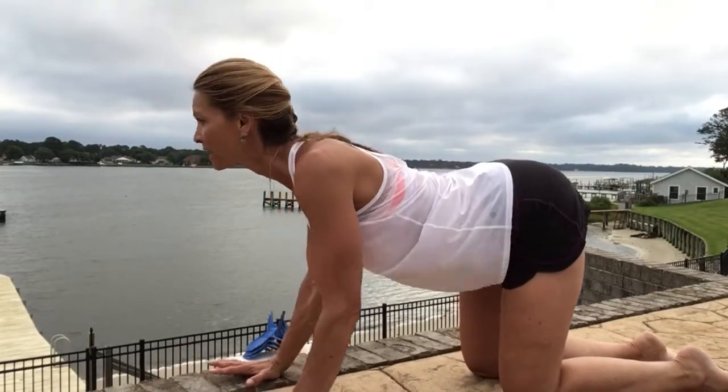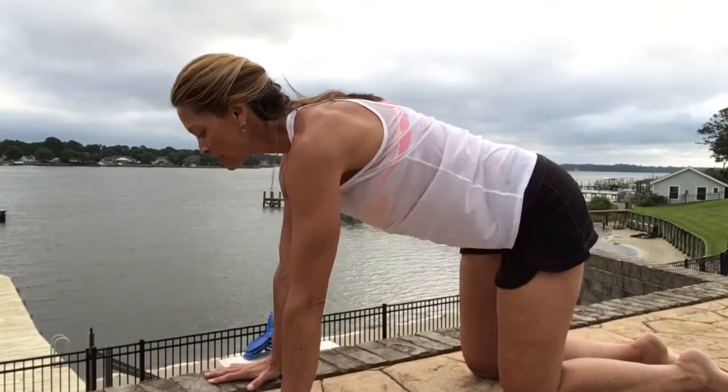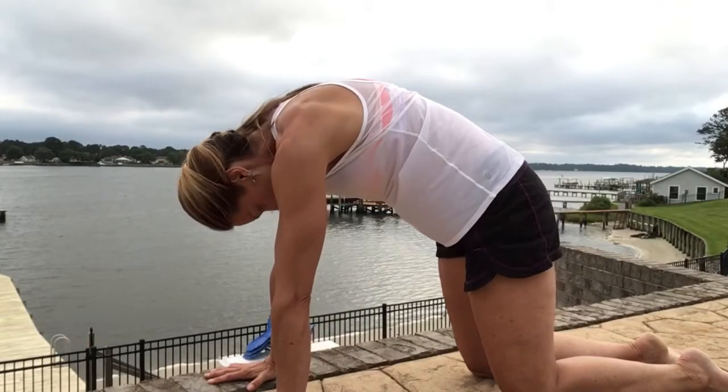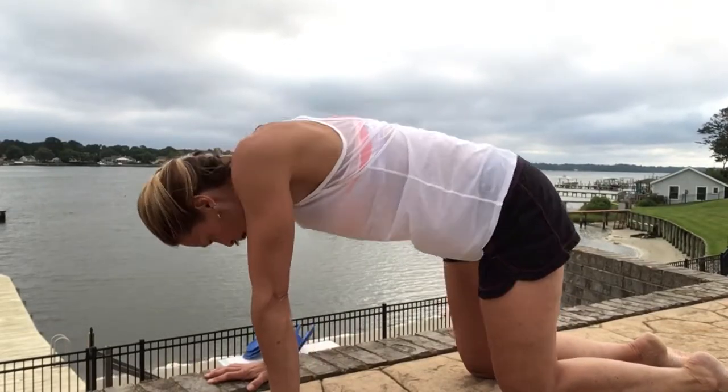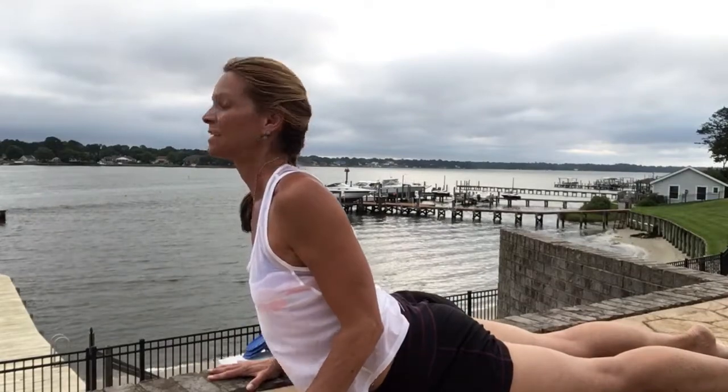Good morning, it's Karen Debs with flexiblewarrior.com. When you're on vacation and it's summertime, usually the first thing that goes is your workouts. You get on vacation and you just sort of drop everything, and then you're playing catch up once you get home.